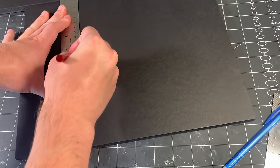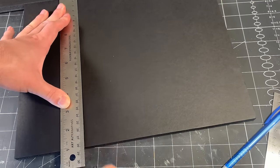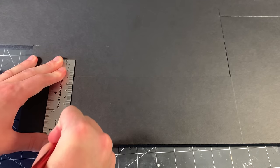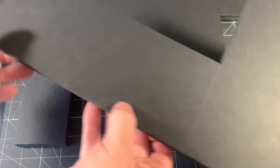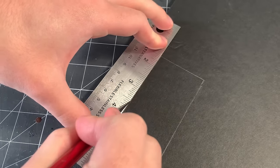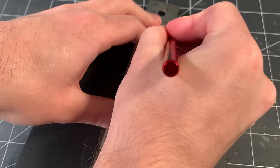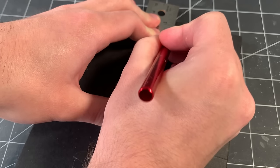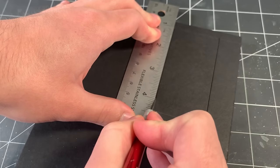My cuts are slow — I'm applying firm pressure to make sure the blade doesn't slip, but I make sure the blade is doing most of the work. Now it's time for my least favorite part of the whole project: cutting out the holes for windows and doors. I find this really challenging to cut holes out of foam core this thick.